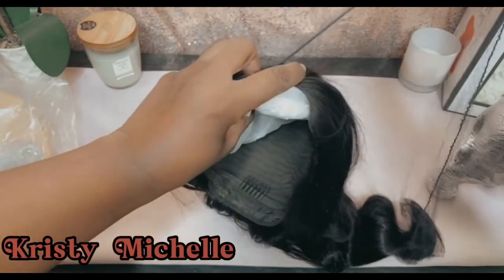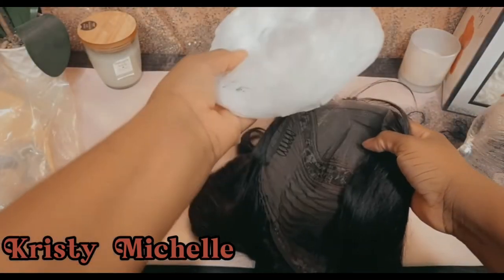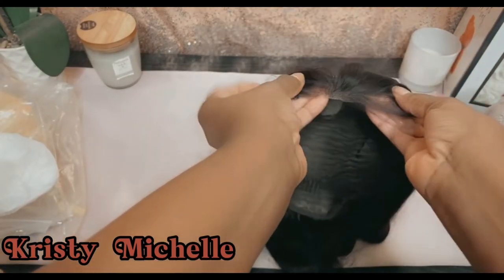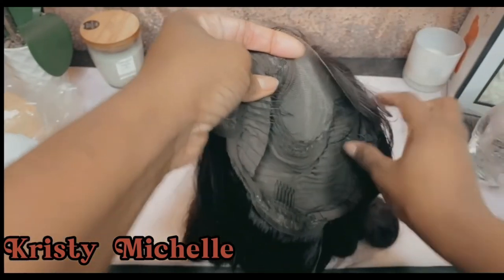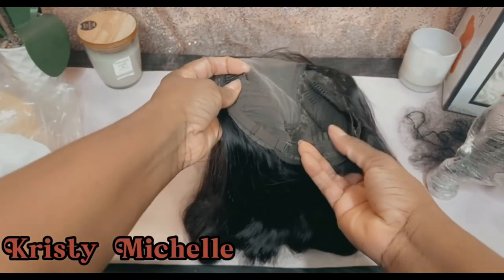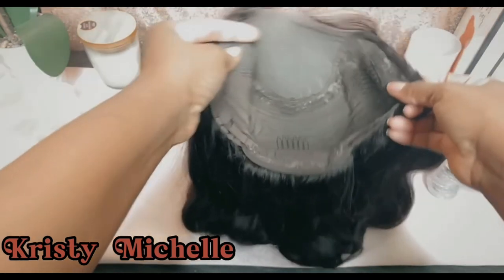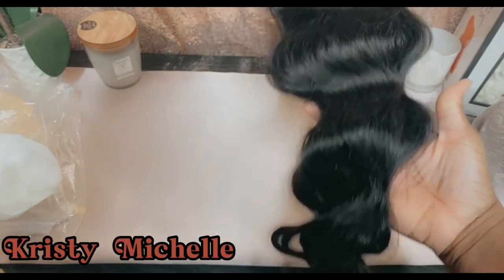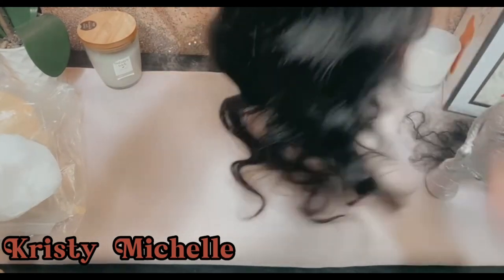Taking the wig out of the net and removing the stuffing, you can see it's very beautiful and very lustrous. It did not come with the knots pre-bleached or plucked. This is not a frontal wig — it's a 4x4 closure. Going over the construction: you get two combs on each side, a comb in the back, adjustable straps, and four inches wide by four inches of parting space.